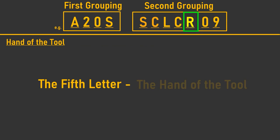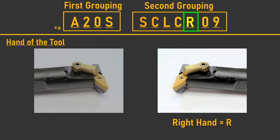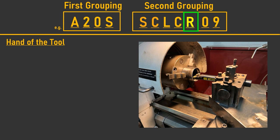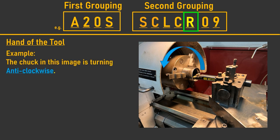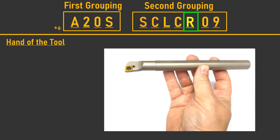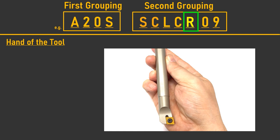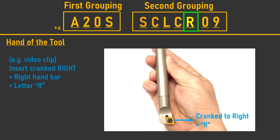The fifth letter indicates the hand or crank of the tool — either right hand (R) or left hand (L). The orientation of a boring bar is important as it determines which direction you can cut, and usually depends on the direction of chuck rotation, clockwise or anti-clockwise. You can identify the hand of a boring bar by turning the holder towards you with the pocket face pointing upwards — in this position, the direction the insert is cranked is the same as the hand of the tool.